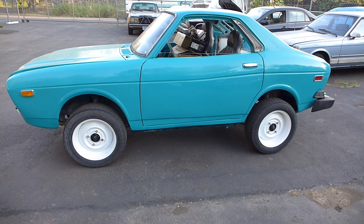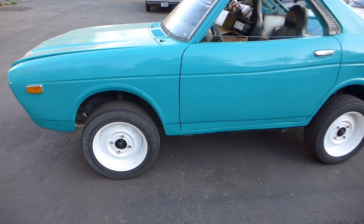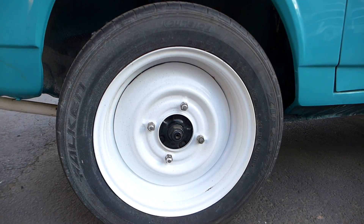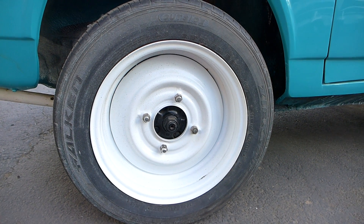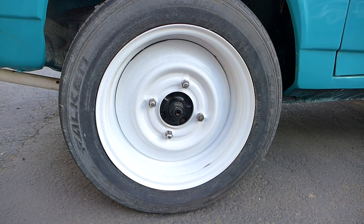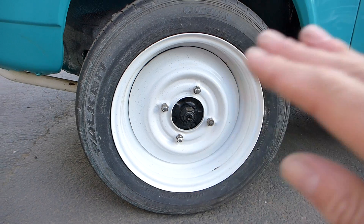It is four-wheel drive and all-wheel drive. A couple of special features — the wheels. These are 15-inch wheels. The car originally came with 13s, and they are spare tire doughnuts that have been widened. The air stems are on the inside for a smooth look.